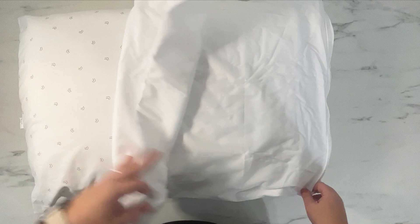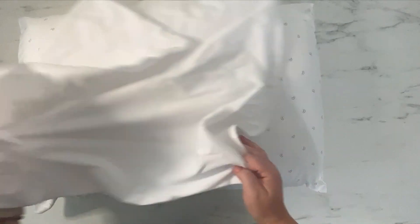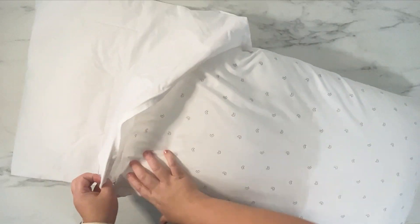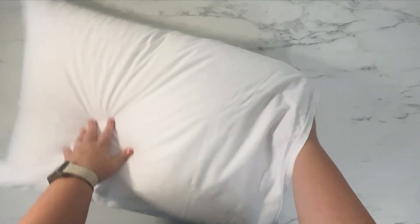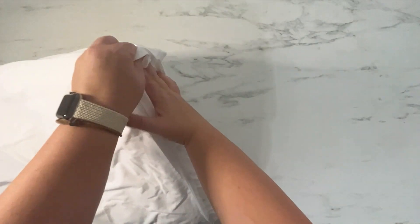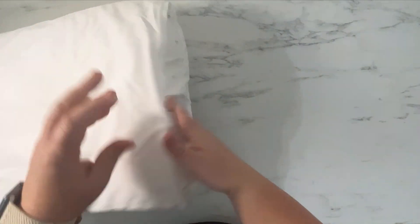So it's going to fit this standard size pillow I picked up from Target really well — it's going to be kind of a perfect fit. Let's see how hard it is to get in there or not. So we will push this guy in and see how it fits. Okay, that is — as you can see — 26 by 20 on a standard pillow.